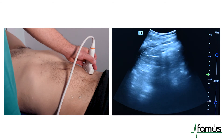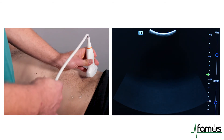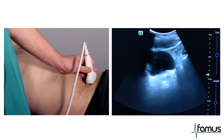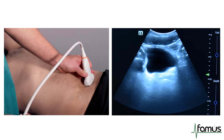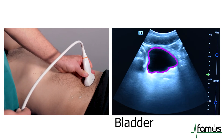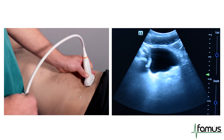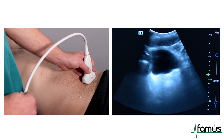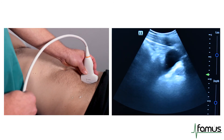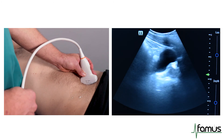Finally, we will scan the pelvis with the marker dot towards the right hand side in a transverse view. We are then rotating our probe into a longitudinal view, and may have to rock our probe a little bit more intra-pelvically.